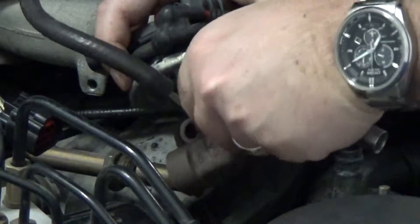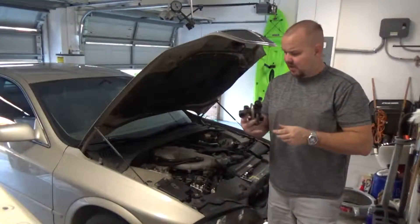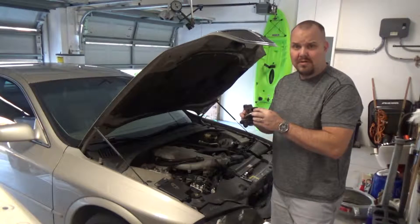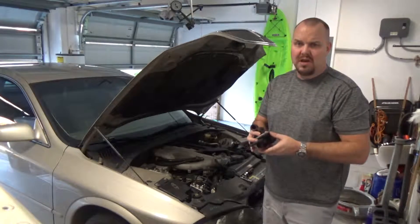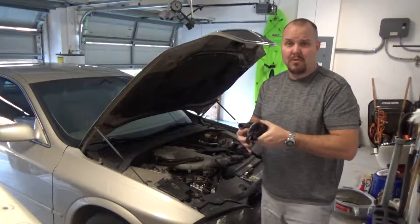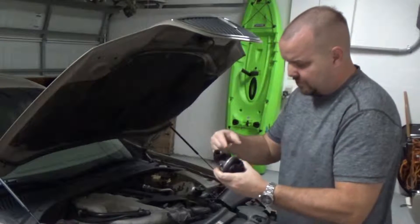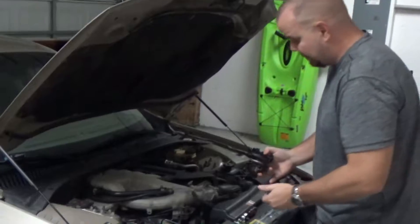We took the EGR valve off. This is a Lincoln LS 2004 model. They say you can clean this up with carb cleaner and some scraping. I'm going to give that a shot, because unlike the old EGR valves, this thing is $130. You can get these for older cars for like $20 or $30. It's got nice electronics on it, which I guess makes it a lot more expensive. I cleaned the valve up, hopefully broke loose any carbon that was built on, and I'm going to stick it back on and see if that fixes it.